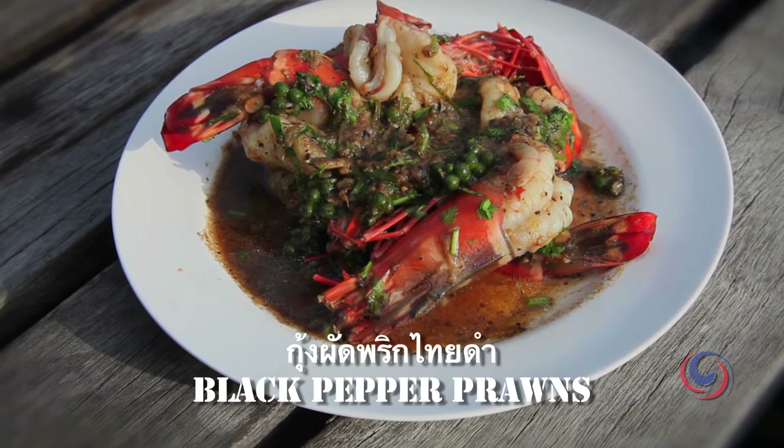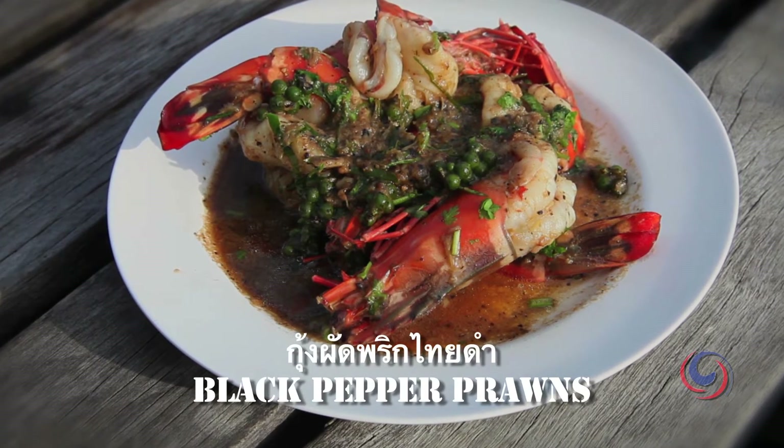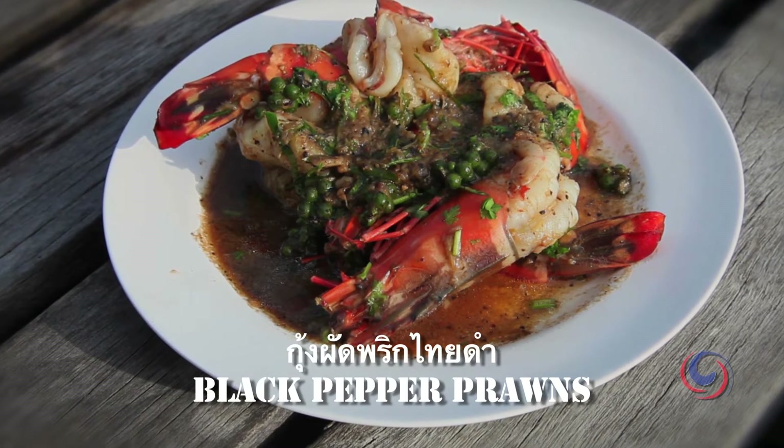There it is - we have our dish: tiger prawns with black pepper and fresh peppercorn sauce.